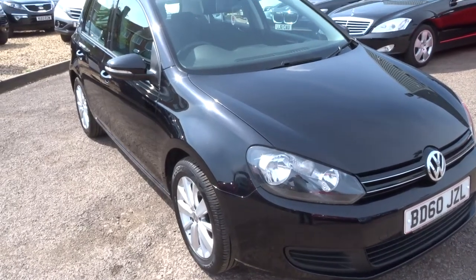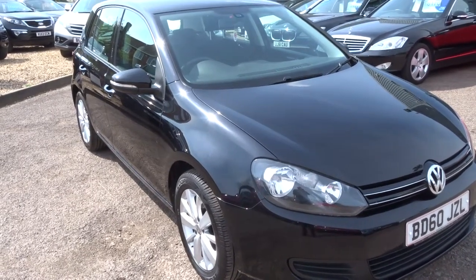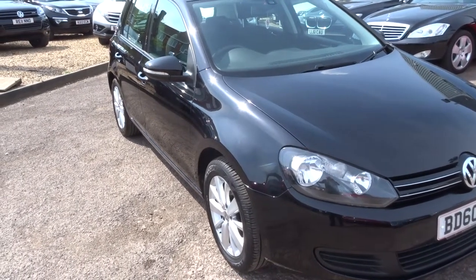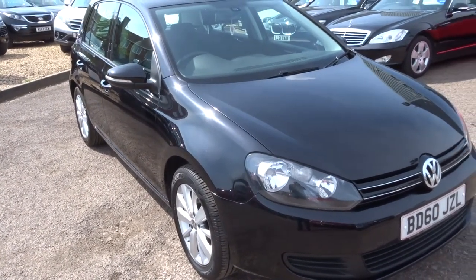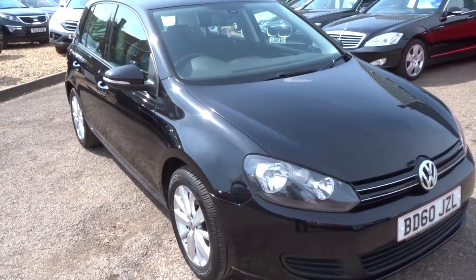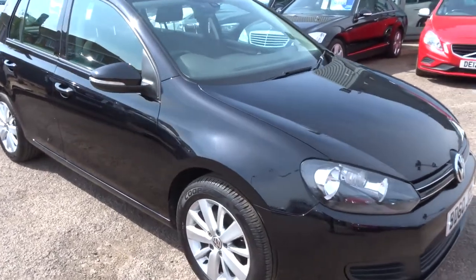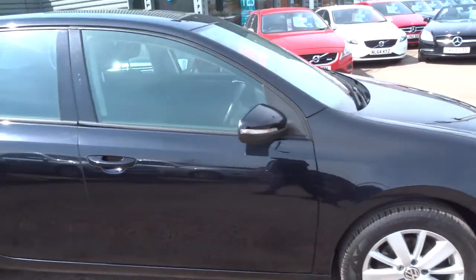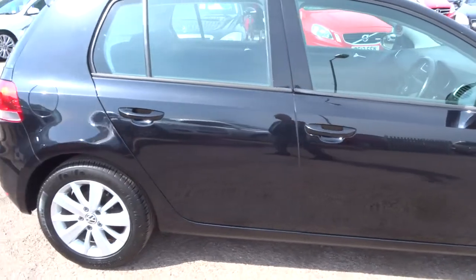Hi, welcome to Country Car, my name is Kevin. I'd just like to show you one of our new arrivals — it's a Volkswagen Golf, it's a 1.6 Match TDI, automatic, turbo diesel. The car's in black, got silver multi-spoke alloy wheels, excellent condition, beautiful car.